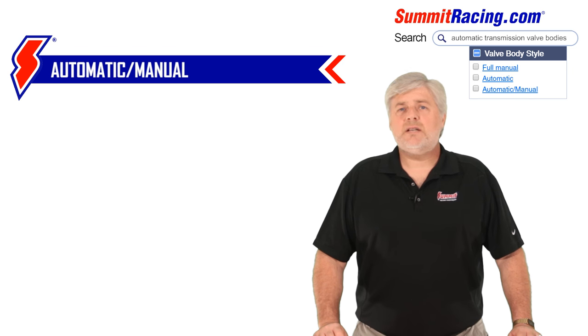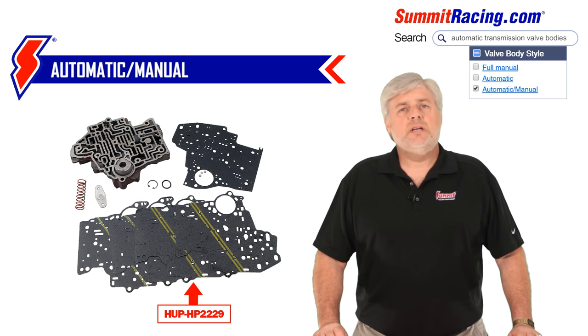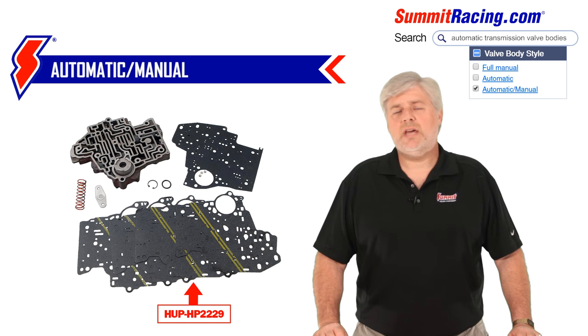Second, automatic/manual. This valve body is a great choice for the street and strip enthusiast. It will have firmer shifts in stock, shift normally when the drive position is selected, but give manual control in low gears. This has been referred to as auto-stick in some applications. This option can typically be installed by the do-it-yourselfer with basic hand tools, much like a fluid and filter change, and does not require internal transmission modifications.